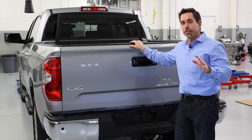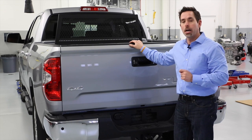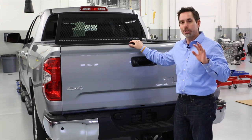And as with every genuine Toyota accessory, this comes with a 12-month unlimited mile warranty or a three-year 36,000 mile warranty, whichever is greater.